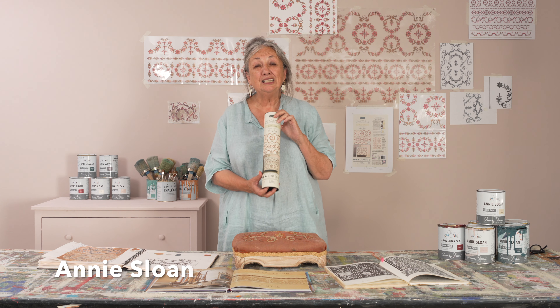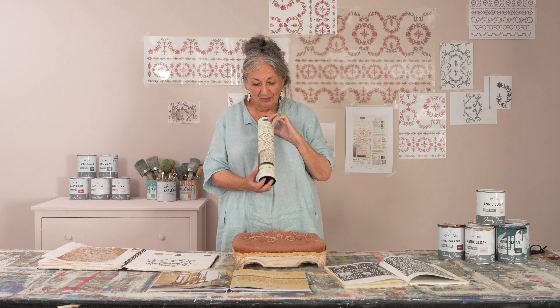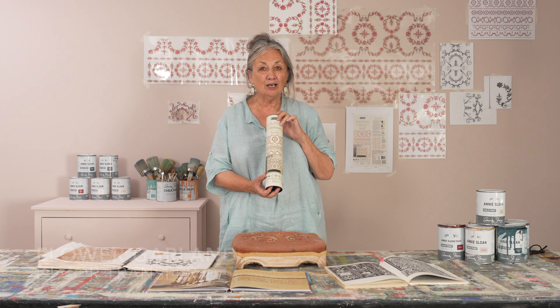Hello, I'm Annie Sloan and I'm delighted to tell you about a collaboration I've done with Redesign with Prima. It's a decor transfer and it's called Flower Garland.